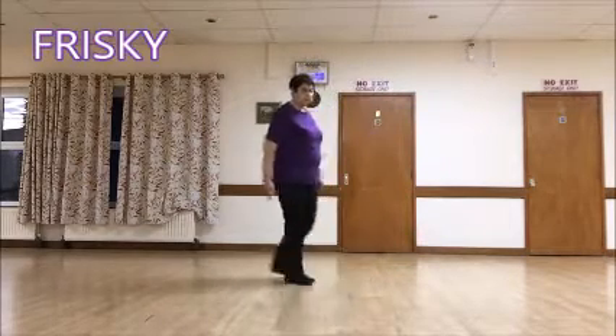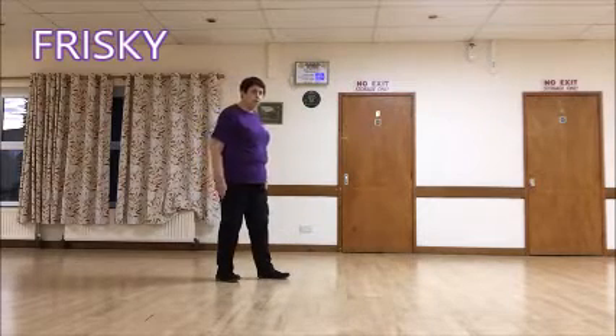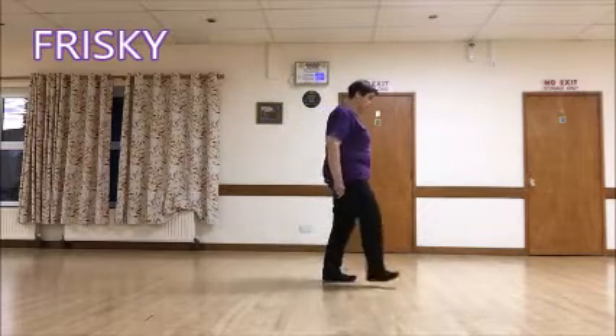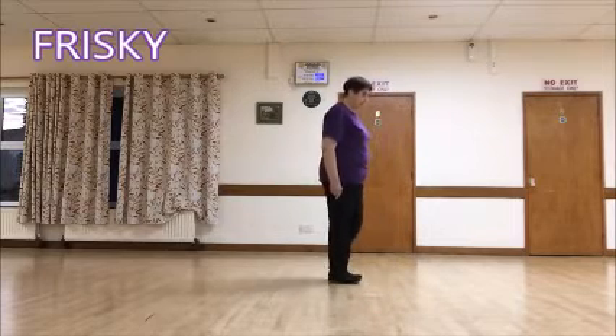I'll do a little bit with the step scuff set. The weight's on the left after we've turned. So it's step, scuff, step, scuff, out, out with the right and the left, in with the right, together with the left.